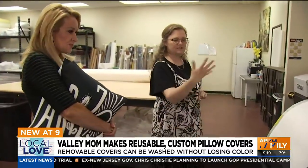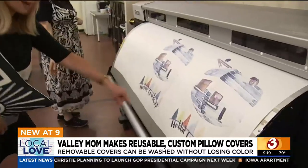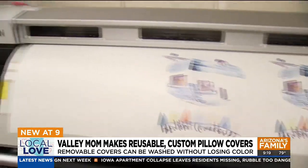Basically, we print this — everything's printed in reverse. So we would have big runs of prints, then we cut that and come over here.